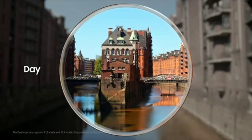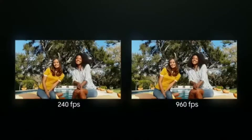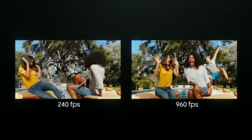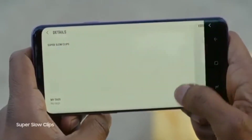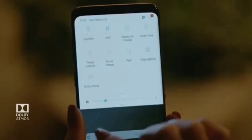On the camera side, we'll get 10 more options for the scene optimizer and the longest super slow-mo at 8 seconds — 4 seconds higher than the Galaxy Note 9 — and you can also choose the section to slow down after recording. The speakers will be tuned by AKG with Dolby Atmos sound, and you'll also get AKG headphones in the box.